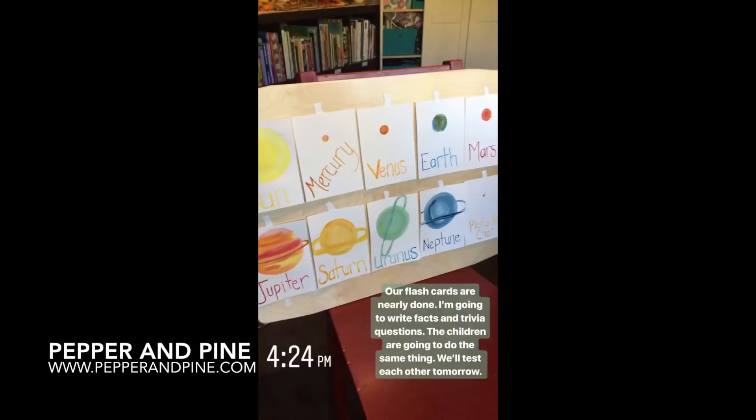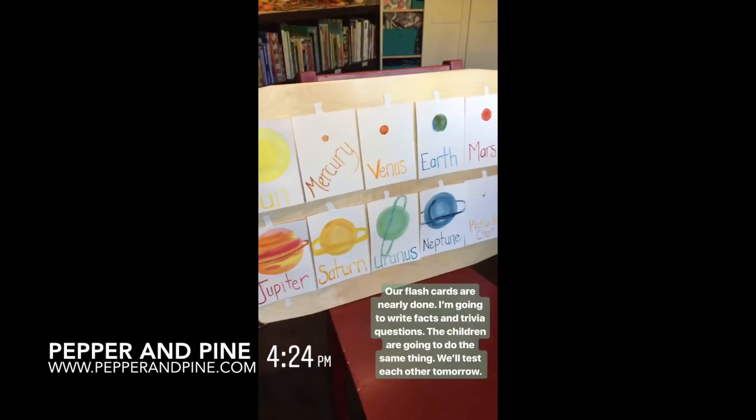If you want to see more videos from our astronomy main lesson block, you can tap on the screen right now. If you want more information about this project, you can find it on my website at pepperandpine.com, and if you want to see what our homeschool looks like on a daily basis, you can find me on Instagram at pepperandpine.